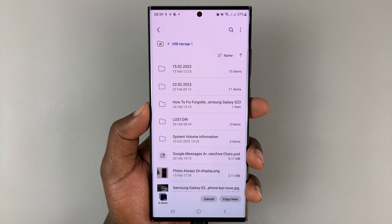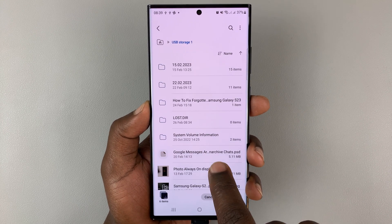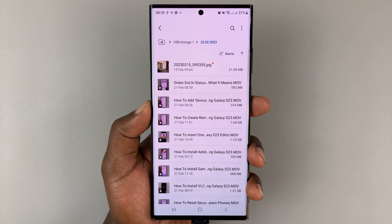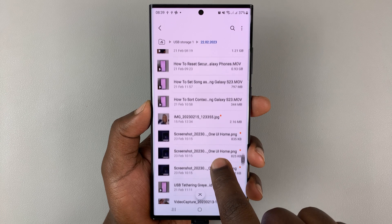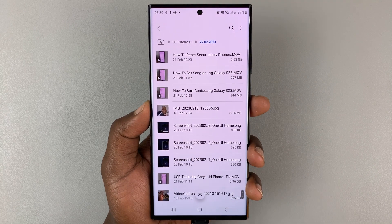Once you're inside your USB device, you can either select Copy Here, or open a folder and then select Copy Here, depending on where you want to place the files. As you can see, those photos are now inside the flash drive.